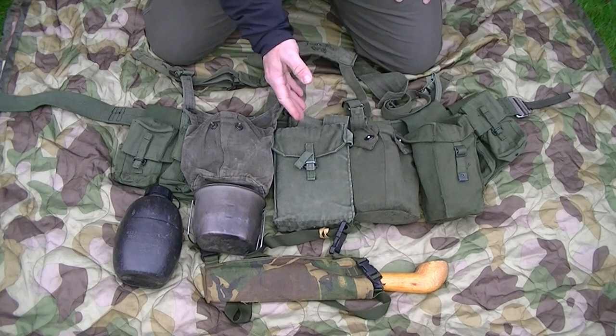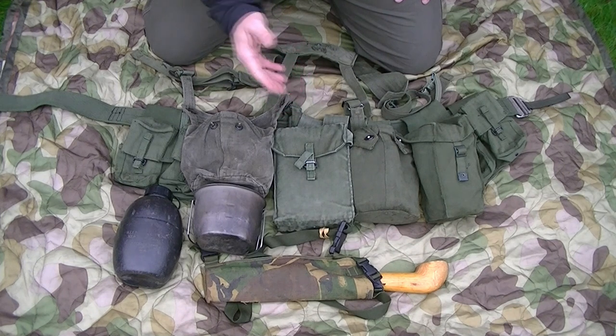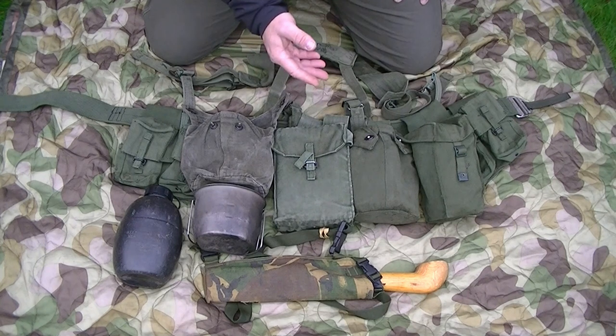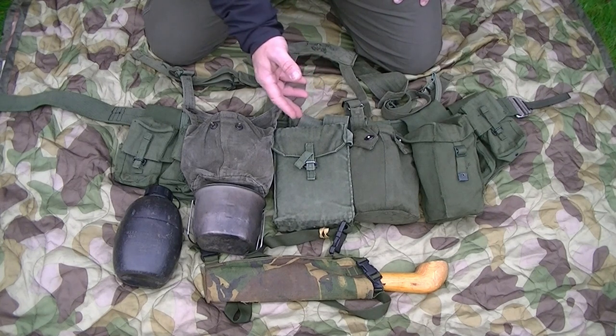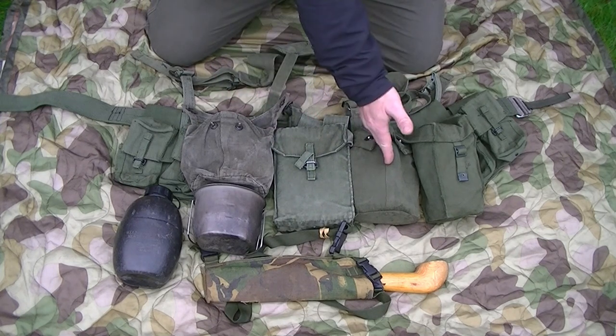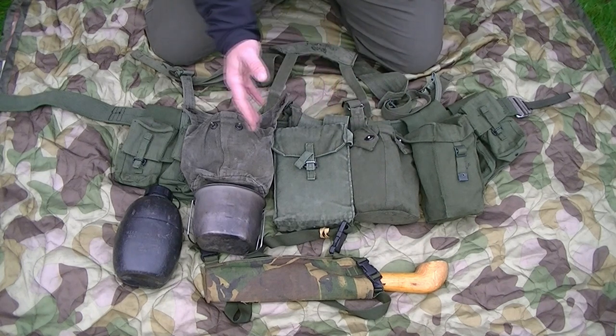The next one is the SS survival pouch itself. I won't go into the contents in detail as I've covered that in my previous video - I'll put a link here. But basically it contains signaling equipment, some emergency rations, some brew kit, and a cooker. I've covered that in detail in the previous video.